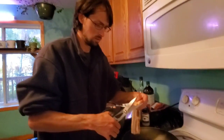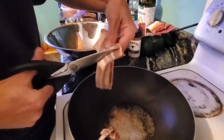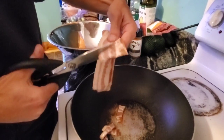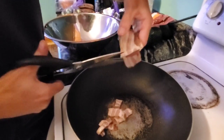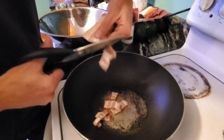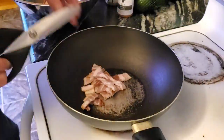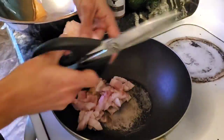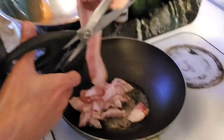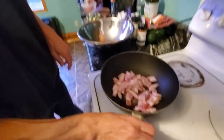We're going to take our bacon and cut it up into small chunks. I'm doing three pounds of Brussels sprouts so I'm going to need nine pieces of bacon. We're going to cook our bacon in a wok just because it makes it easier to flip.